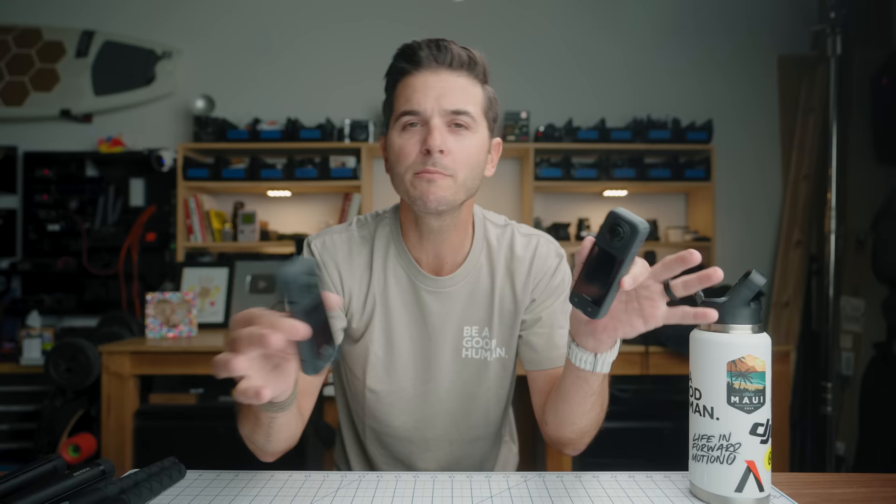The resolution bumps are across the board. For slow motion, the X3 could do 3K 100fps; the X4 now does 4K 100fps. In single lens mode — where you're basically using it like a regular action camera, flipping between front and rear lens — the X3 went up to 4K 30fps, and the X4 now hits 4K 60fps. It's really just a resolution bump across every mode.